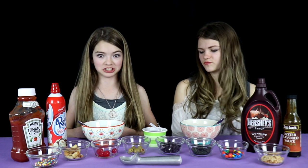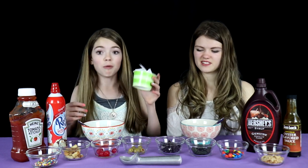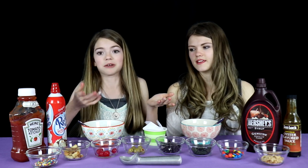Hi guys, it's Jordan. Today Audrey and I are going to be doing the ice cream sundae challenge. We have some good ingredients and bad ingredients and they are all put on pieces of paper in this cup. We are going to have to one by one draw out a slip of paper and see if we get a good or bad ingredient and then put it into our ice cream sundae.